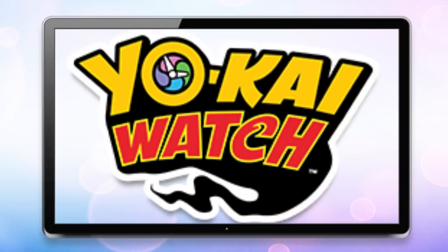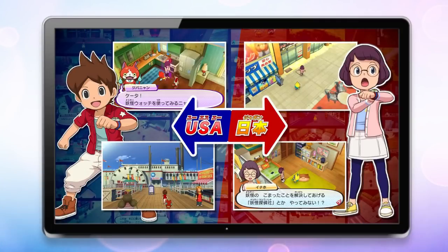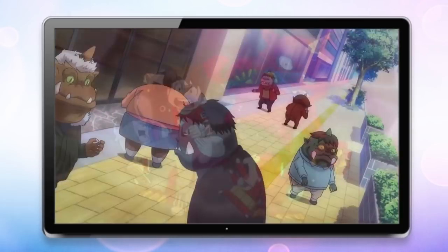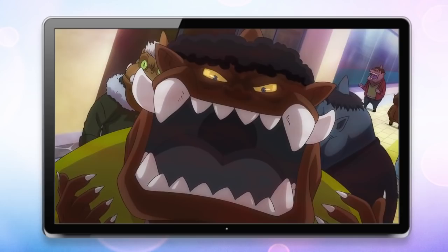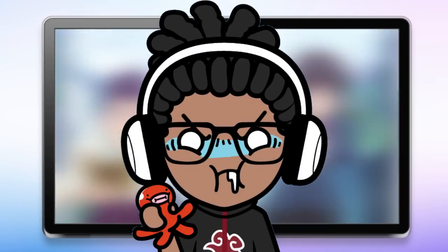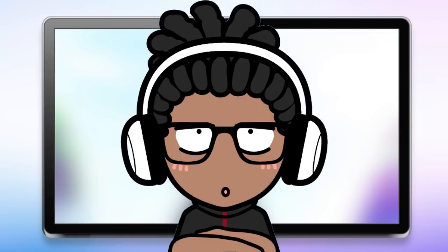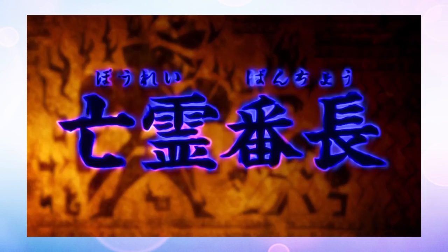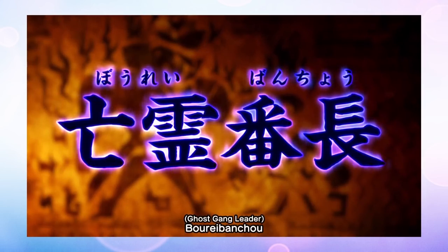Yo-kai Watch has finally developed since Yo-kai Watch 3. But now that we have a new art for the anime that has come out after the movie, is it worth it to watch again? Well, let's see. My name is the Yo-kai Advisor, Staggler Dexant, and this is my review for Yo-kai Watch Shadow Side. Episode 1: ORE BANCHO!